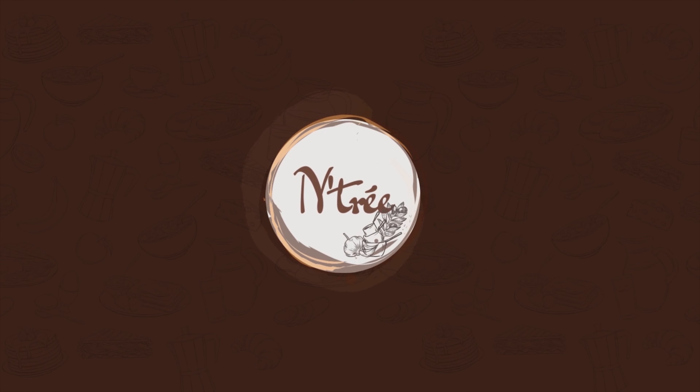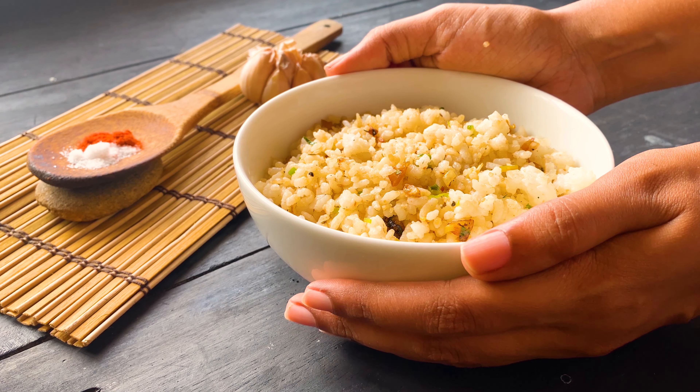Do you have leftover rice at home? So you must try this garlic rice recipe.